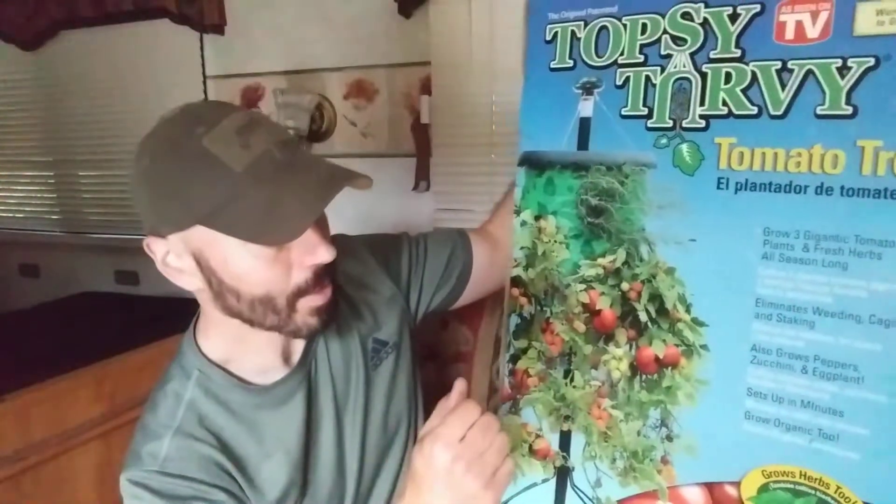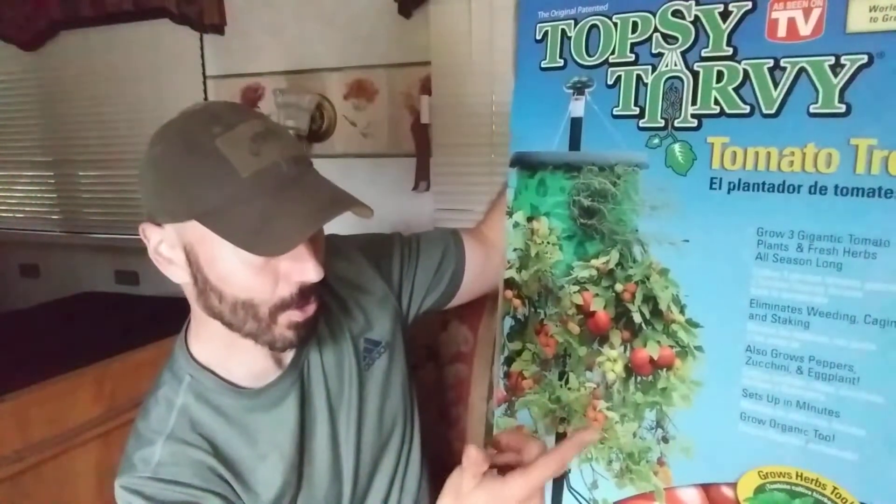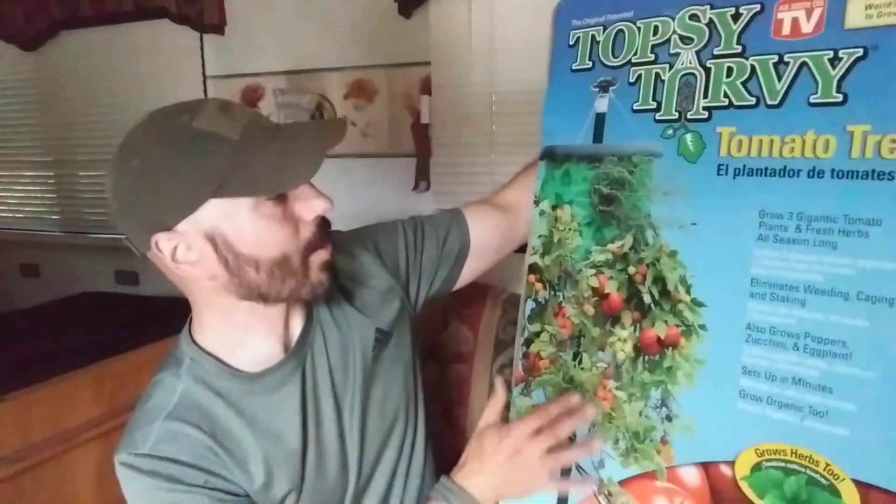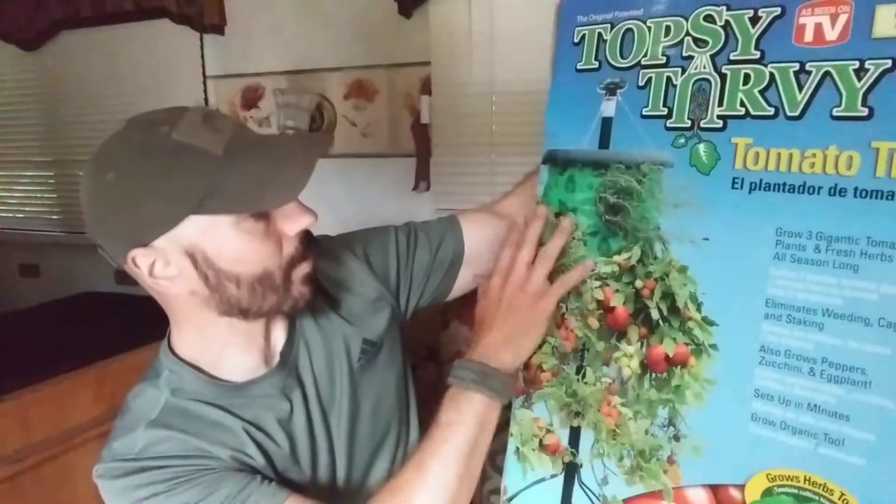It grows three gigantic tomato plants and fresh herbs all season long — so I'm just reading what it says, I'm not telling you it actually does. We actually have not tried this product, we just have it, we just never got around to using it. So it also eliminates weeding, caging, and staking, and grows peppers, zucchini, and eggplants. Sets up in minutes, grow organic too, is what it says. It's a setup here — a shroud with some stuff inside you can plant in and grow indoors.